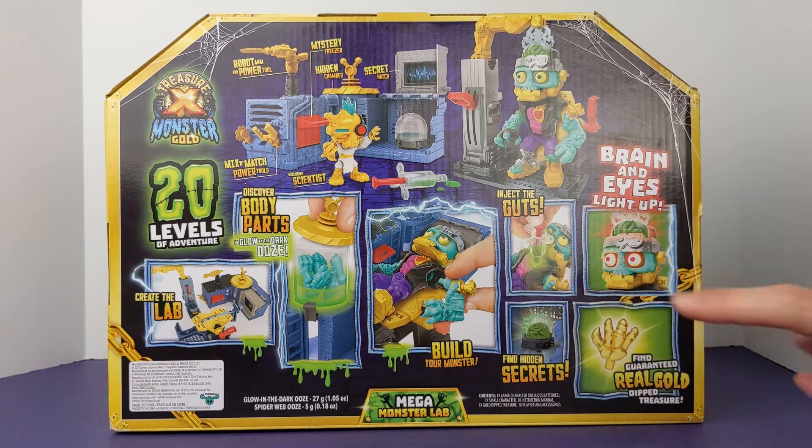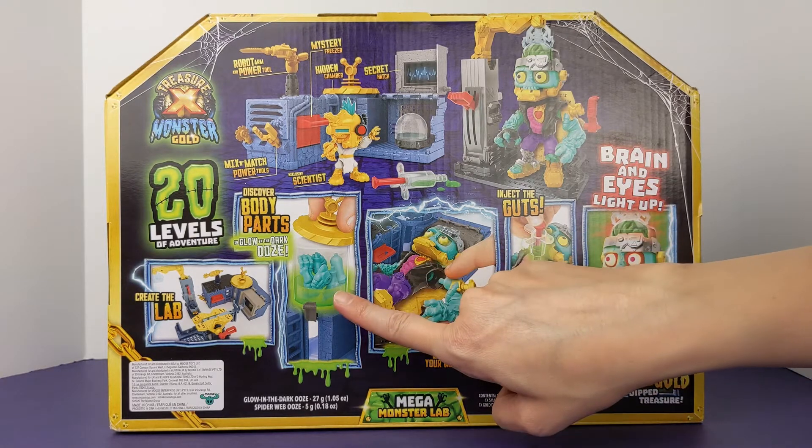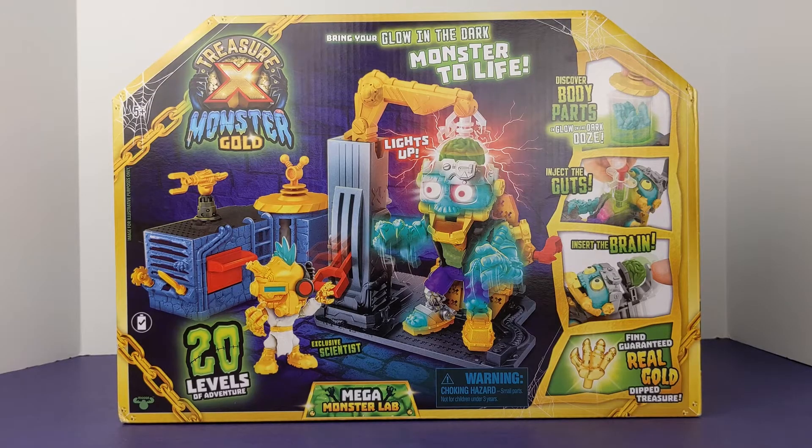I like the box presentation because it has great visuals for everything you can do with the set, from discovering body parts, injecting the guts of your monster, and attaching the brain. With the chains and the monster eyes peeking out of the packaging, it looks like this is a treasure for a brave kid to open. Are you feeling brave? I know I am, so let's take a closer look.